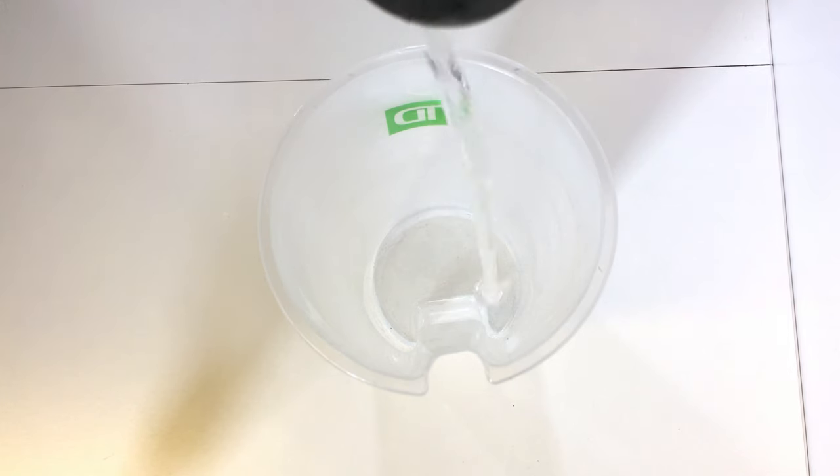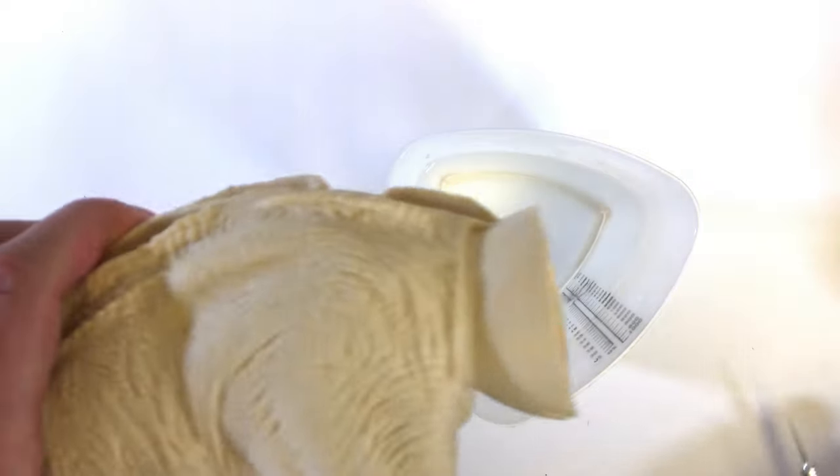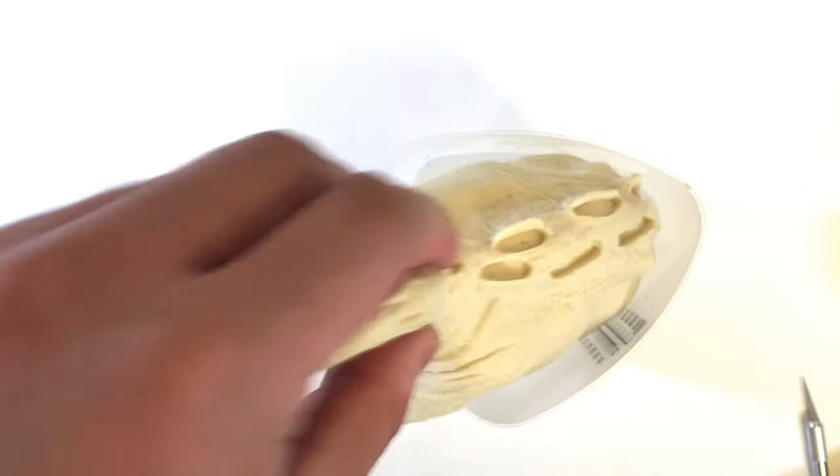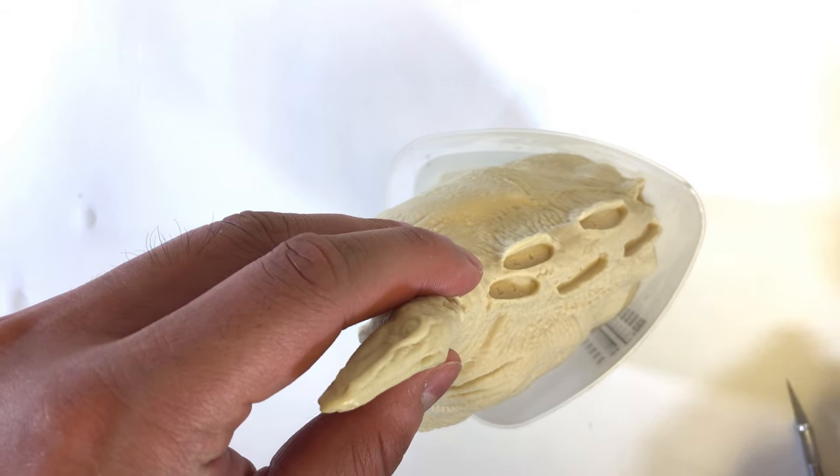To assemble this model, we'll need some boiling water to soften the parts in order to remove the excess vinyl. As you can see, this piece is pretty solid, but when dumped into boiling hot water, even for a few seconds, it comes out softer than butter.